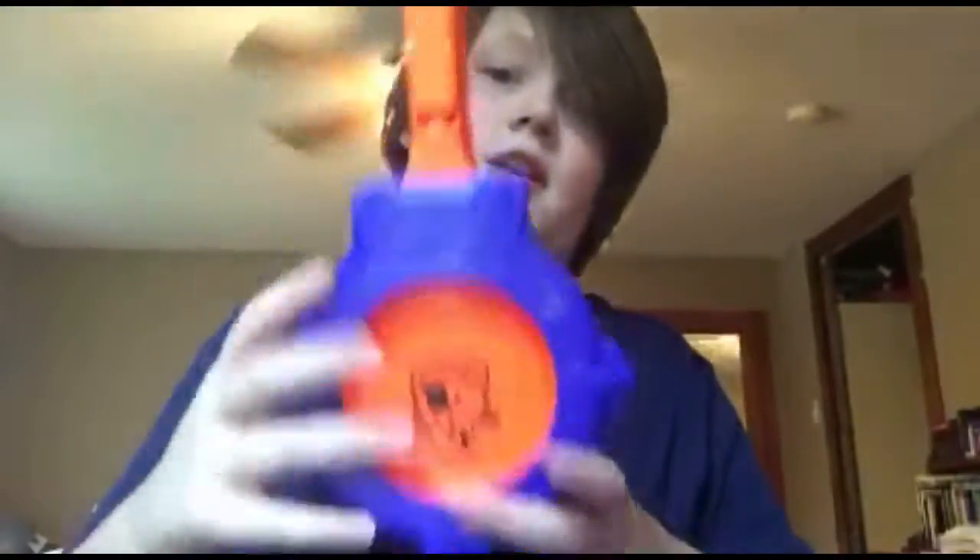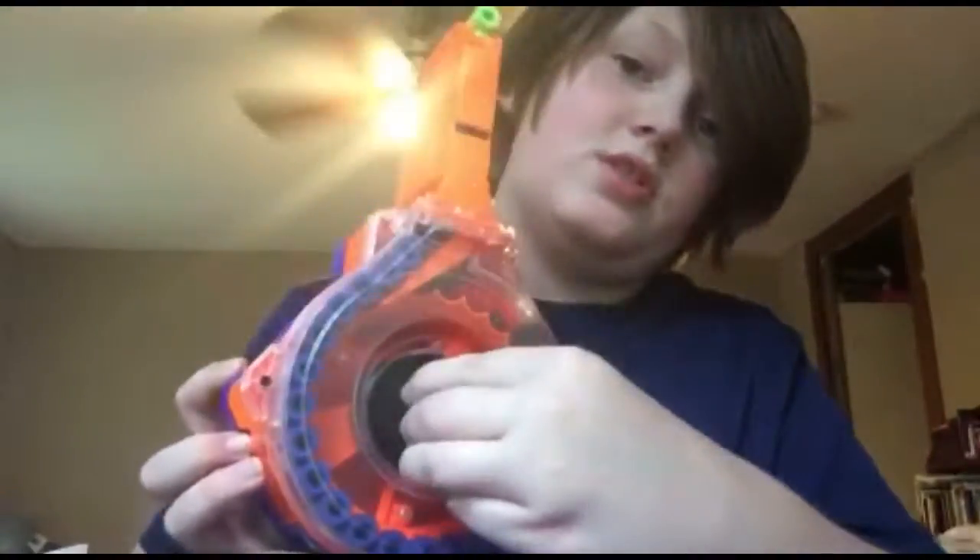Hey guys, welcome back to the video. I'm reviewing the Nerf Infamous — yeah, baby, I've got it. I'm in the living room again, not at my regular recording station because it's kind of still filled with Nerf guns.